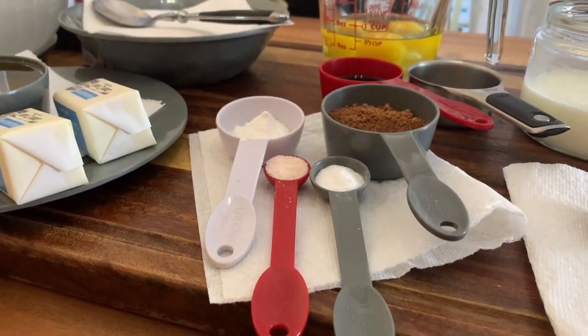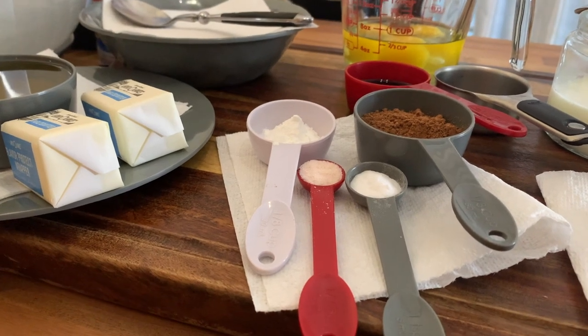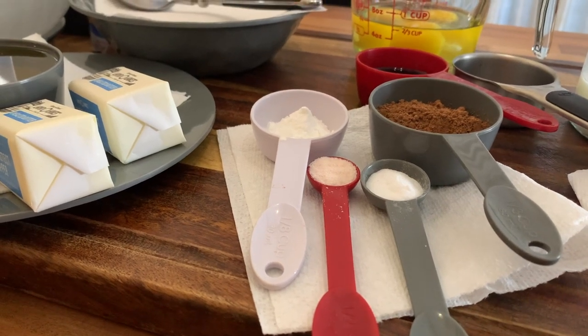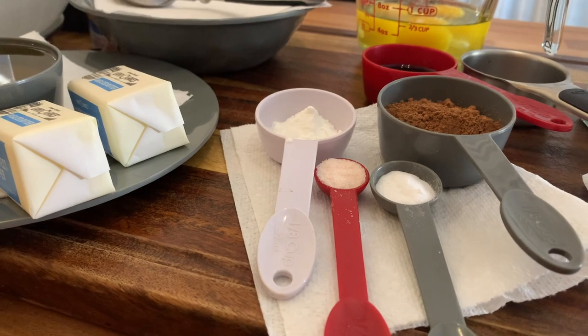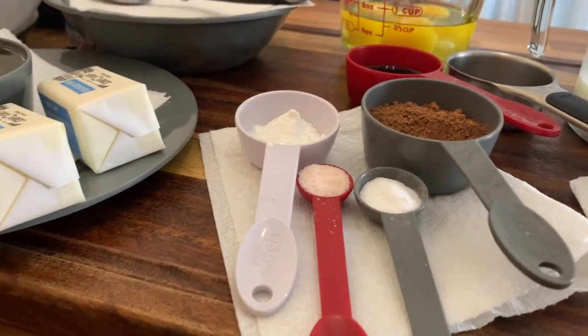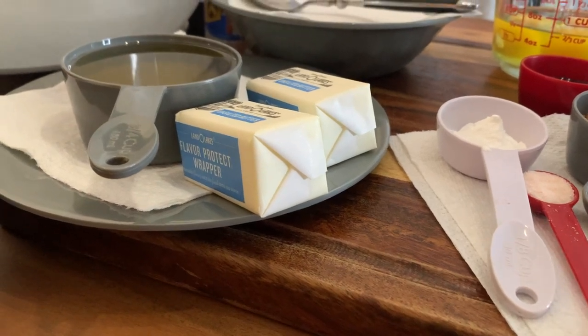Hello friends and welcome back. I know I have been missing in action for a minute and believe me I am trying to get back onto the bandwagon. However, Valentine's Day is just around the corner and today I am going to be making for you a red velvet layered cake.